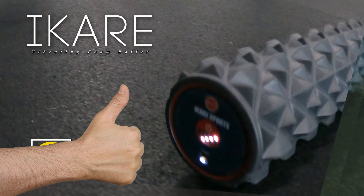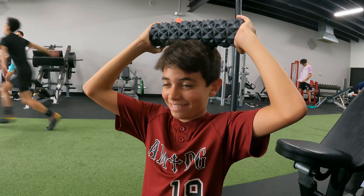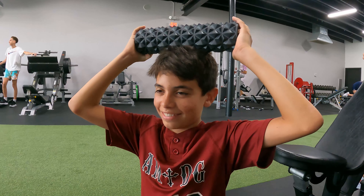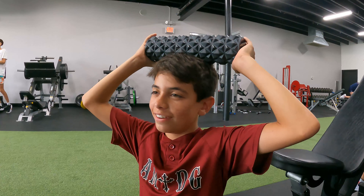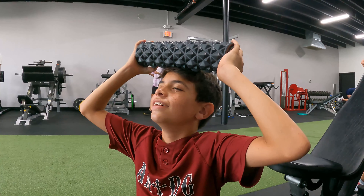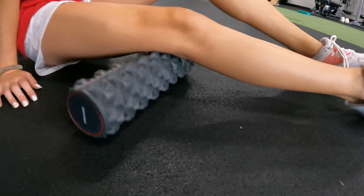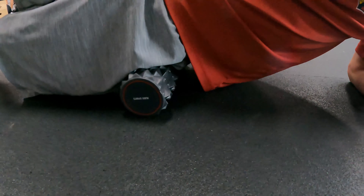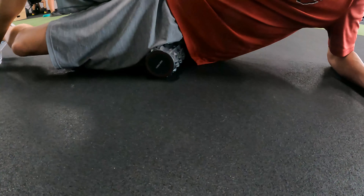So what do we like about the iCare vibrating foam roller? Just to be perfectly transparent, this does take some getting used to. The high-density EVA foam is designed to not deform under weight, so this honeycomb grid of pointy triangles really does penetrate deep into the muscles to give you relief. The first time you use it you're probably not going to have a great time, but afterwards — oh my goodness — does it feel great. The vibration feature is also great for relieving tension.